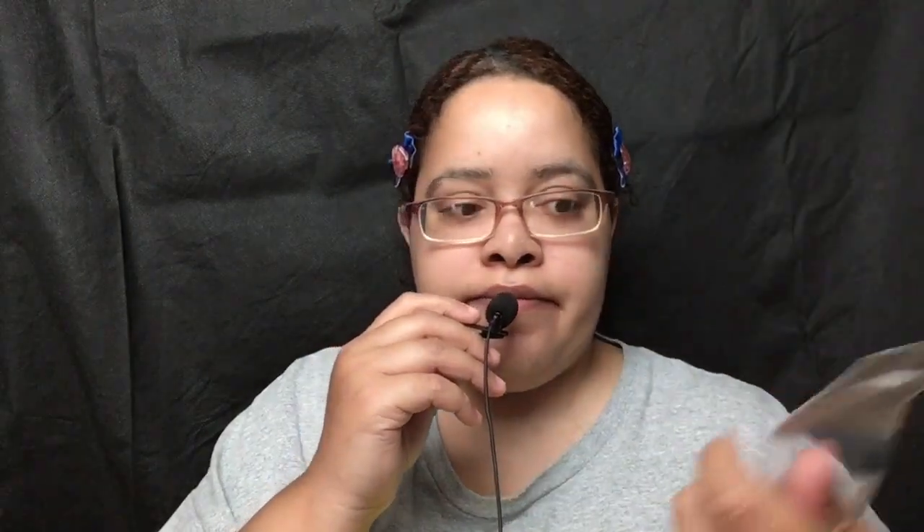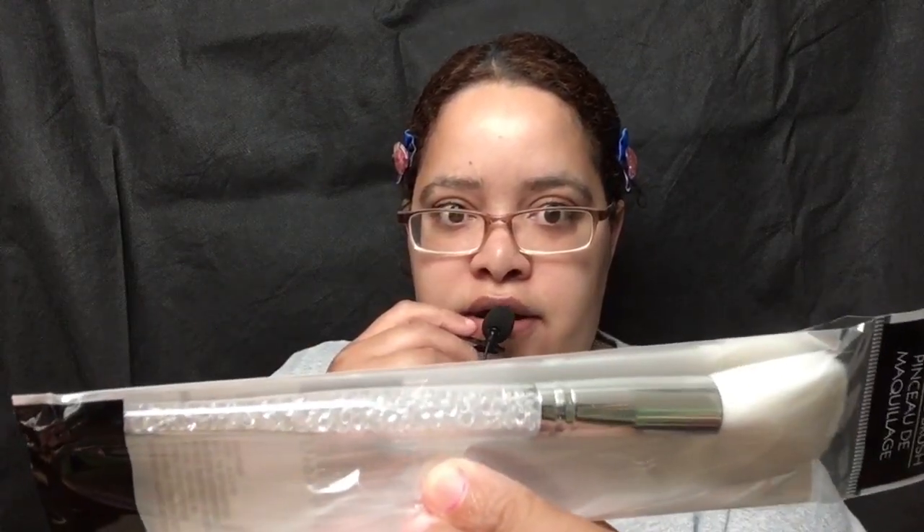I got it in pink — it's a cosmetic brush set, the Maquillage Sassy Plus Chick. I thought it was beautiful because of the bottom of the brush. Next I got the other brush in white with beads — the other brush that has the beads on it. So when I do my makeup, I put my makeup on in style.